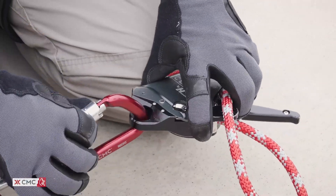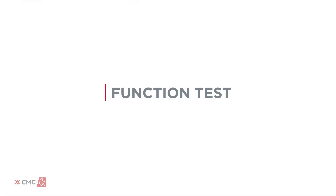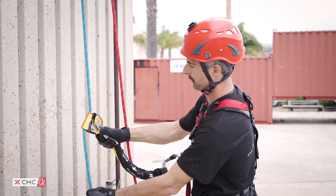The clutch moves seamlessly between anchor-based systems and personal use. Before each use, verify that the rope is correctly installed and that the device is working properly. Always use a backup safety system when performing this test.